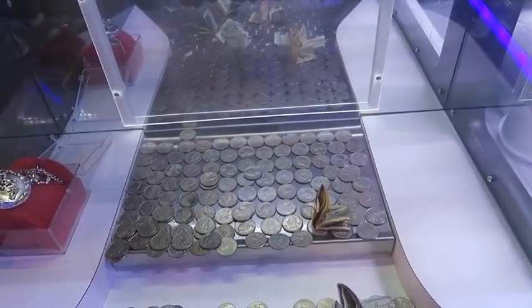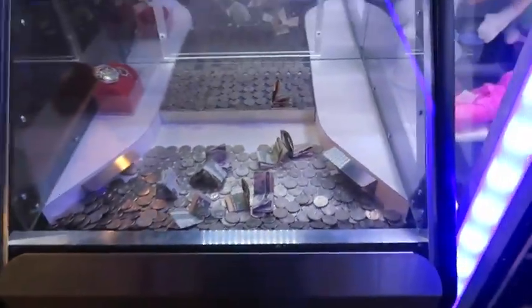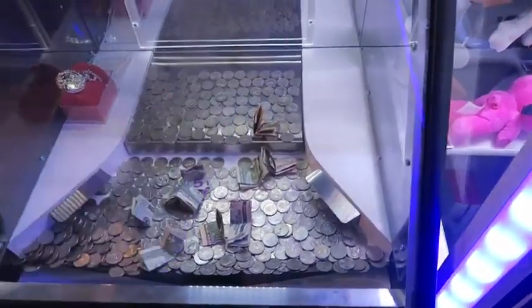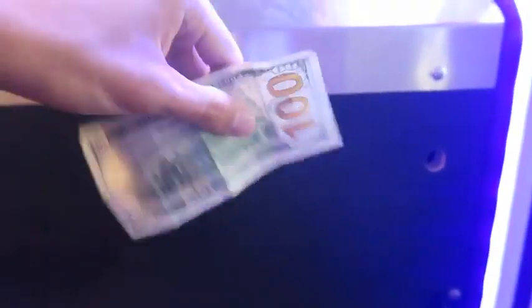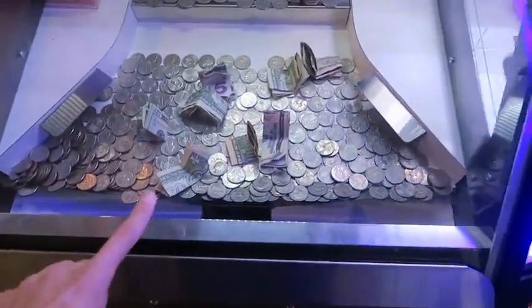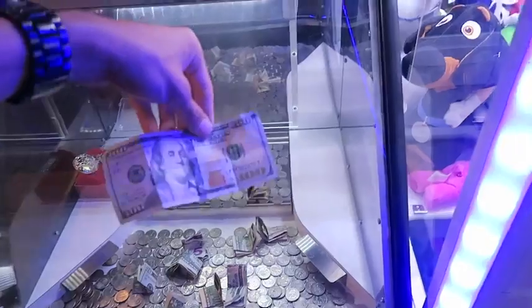There we go, that should do something — oh my gosh, come on — yes, we got it! No way we got it! And look, I still have a handful of quarters left. We got the hundred dollar bill! Benjamin Franklin, now my favorite president. I'm just gonna keep playing — maybe we can get this dollar right here. I know it's not as exciting but hey, it's a dollar more than what we had. That is so dope though — we got a hundred dollar bill!